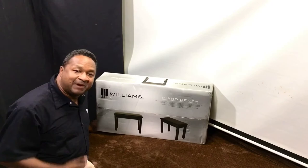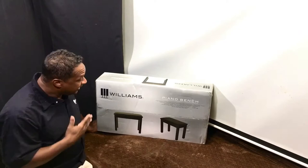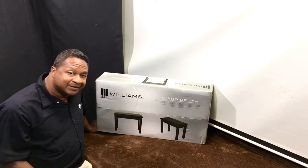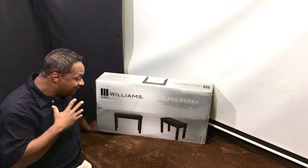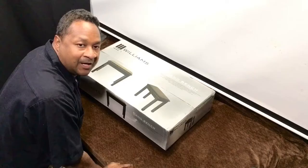Hey everybody, my name is Chris Nicholson and right in this box is a Williams piano bench. If you own a Williams piano or any black high polished piano — digital or acoustic — and you want a piano bench, you can get this one. Today in this video I'd like to show you how to put this piano bench together. It's nice, easy, and comes with very simple instructions.